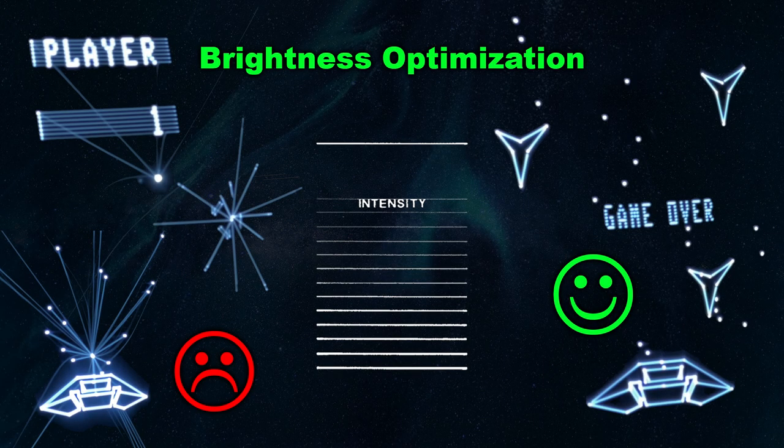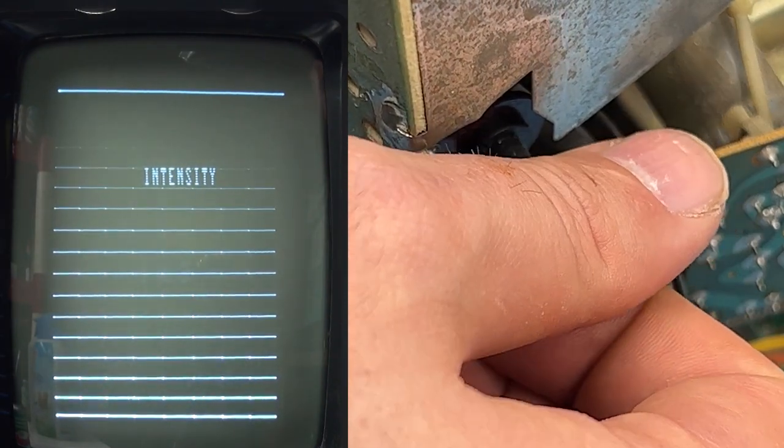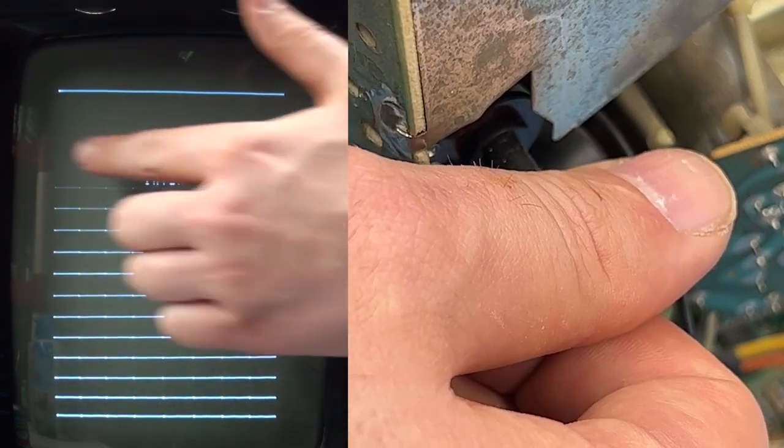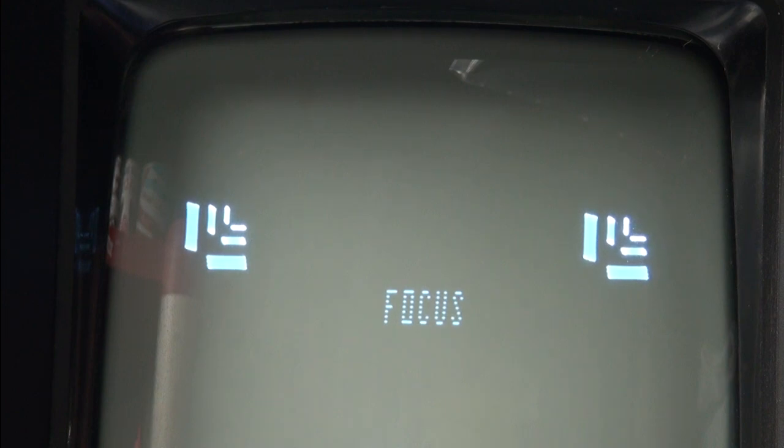We're in the final stretch of screen calibration. The brightness control on the back can cause line artifacts as well as a bright dot in the center if it's too bright, and faint graphics if it's too dim. From the test cart's brightness screen, turn the brightness control so that the horizontal line alongside the top of the word 'intensity' is just barely visible, and the ones above it should be invisible. The focus test will show tiny gaps between each line in the center while the outer ones blur together. Unless the yoke has become loose, focus is locked in place and should always be fine.